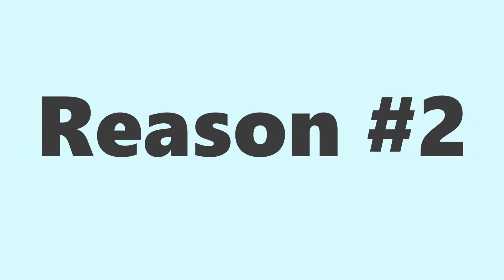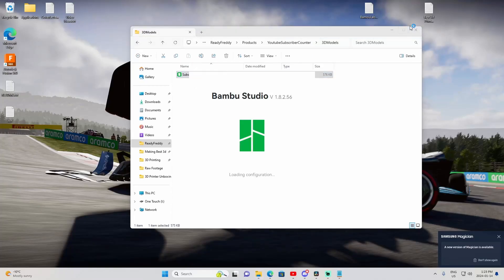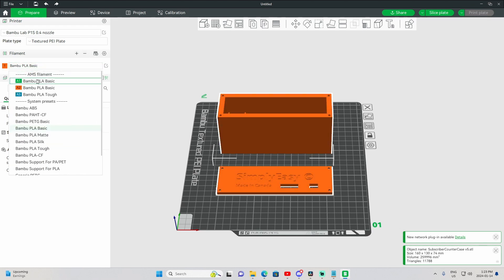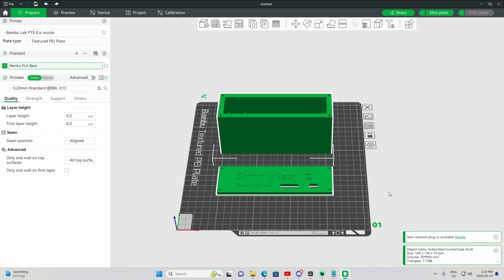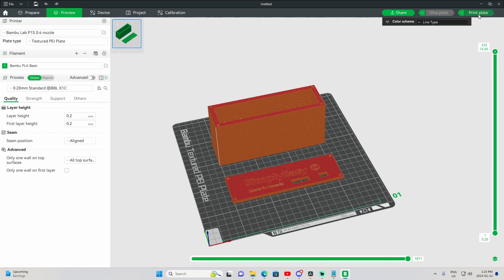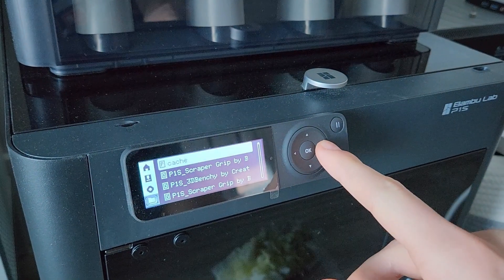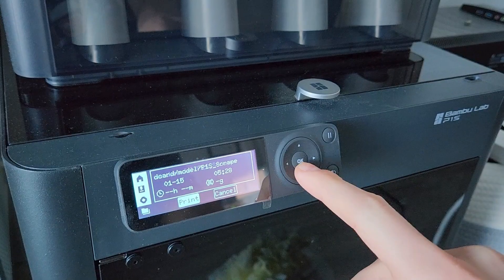Which leads me to reason number 2 — the software is painstakingly easy. Yes, there are a bunch of values I can tweak, and quite frankly, I have no idea what half of them do. But the software holds your hand through every step of putting in filament, loading a model in, and starting a print. And even without the software, you can start a print manually via the SD card.